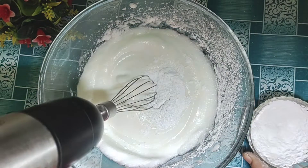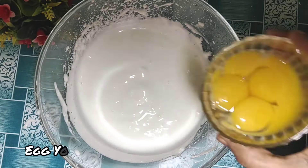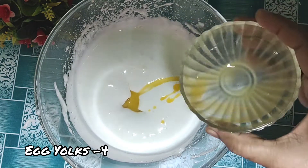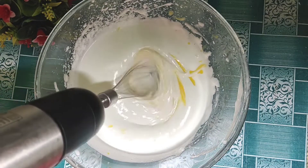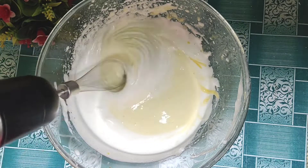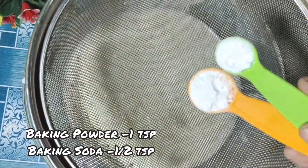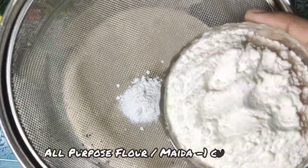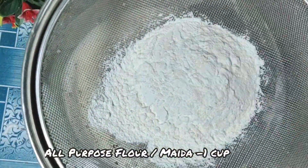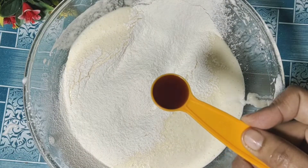The cake will be very fluffy, so you can blend as much as you can. Next, add baking powder 1 tbsp and baking soda 1 tbsp, and 1 cup of flour. This baking powder and baking soda combination will make the cake perfect and fluffy.